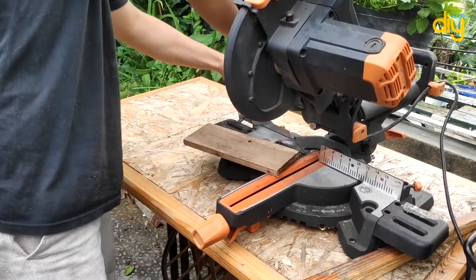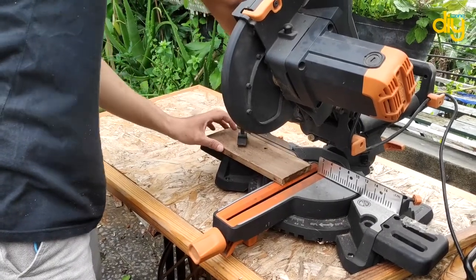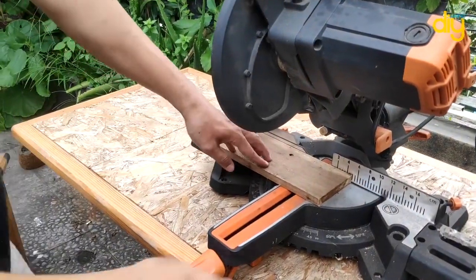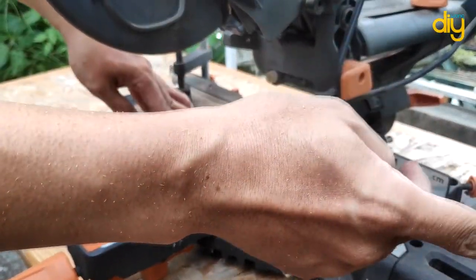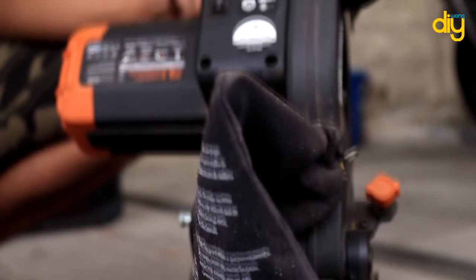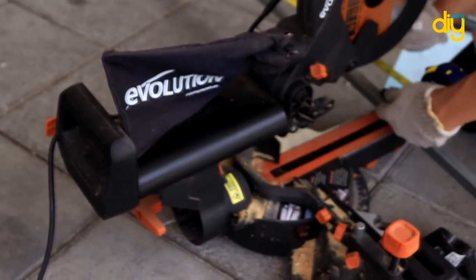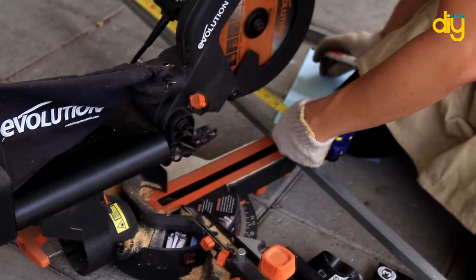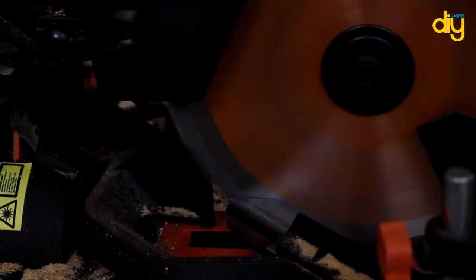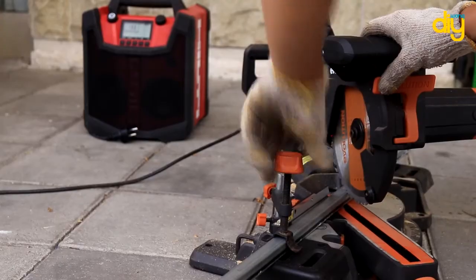For the R210, the pros are: easy setup process, great value for money, and a versatile wide range of uses. The cons: it takes a while to assemble. You can watch the unboxing video for more detail. I think that about covers it — you can subscribe to my channel, leave a comment with any questions you have, and I hope this channel will help you. As always, for everything you do — just do it!